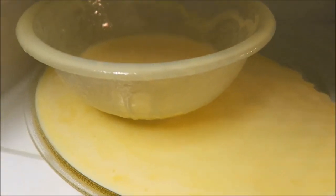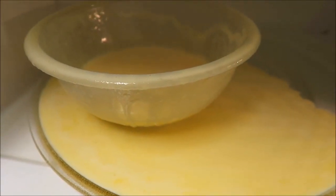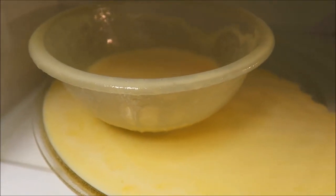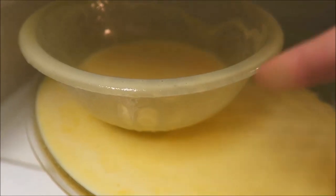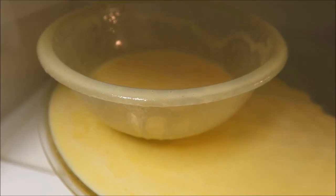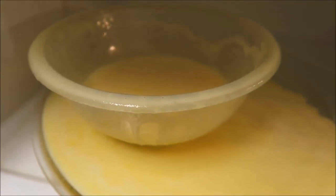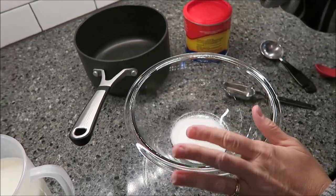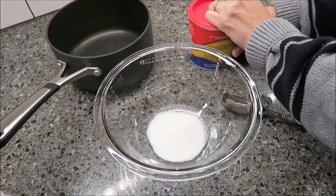This is what happened when we microwaved it — we had it in for three minutes, stirred it, and set it for three more minutes, and when we came back it looked like this. So we're going to do this all over again, this time on the hob, on the stove.